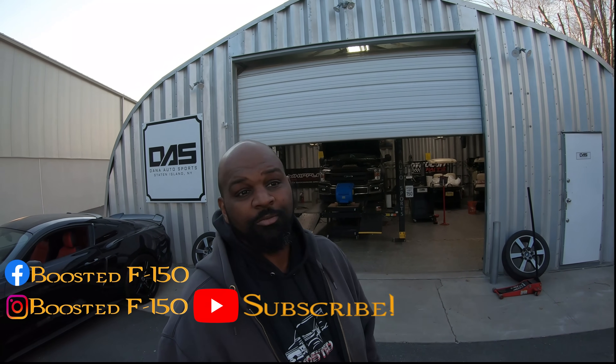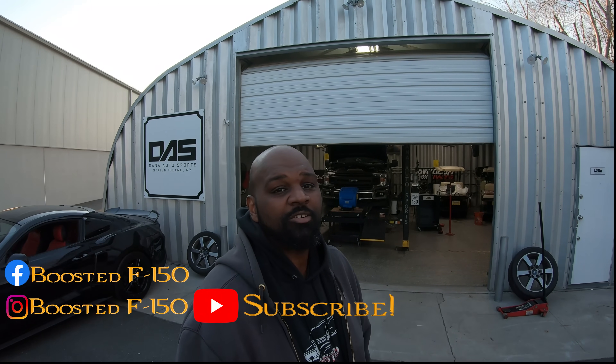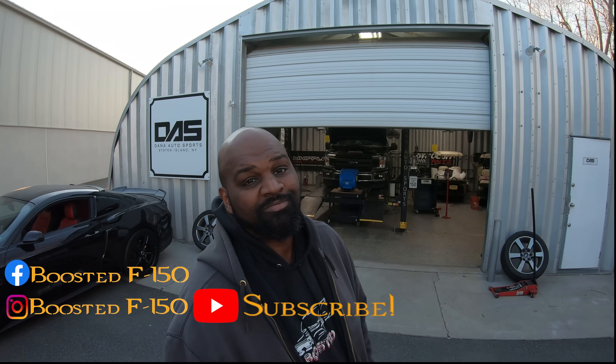I daily drive this truck a lot, so I can get down to a quarter tank of gas without worrying about stalling going up or downhill — it's not a race-only vehicle. We take road trips with it. We've got a few more parts being tested over the next month or two. Thanks for watching — like, share, subscribe, check out the merch, and boost the F-150 out!